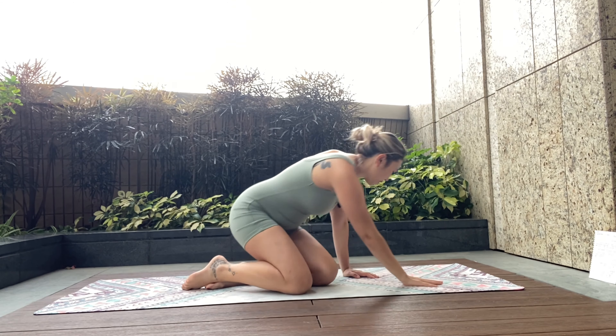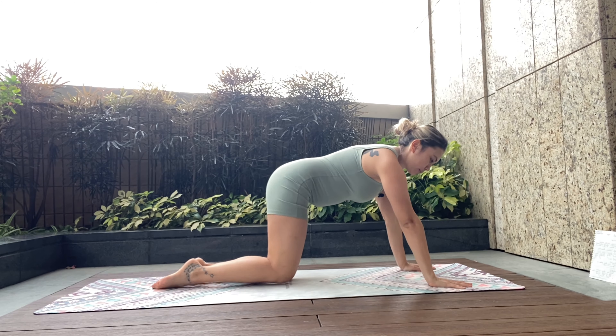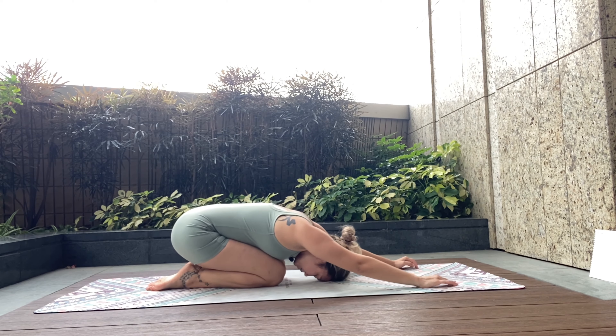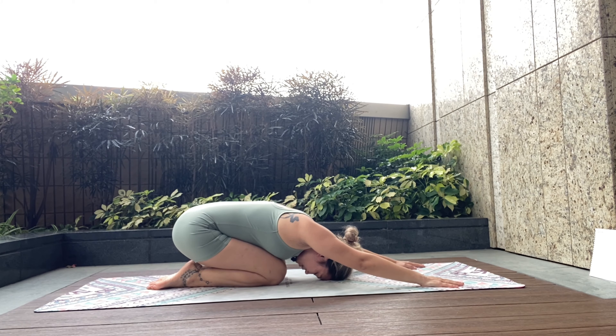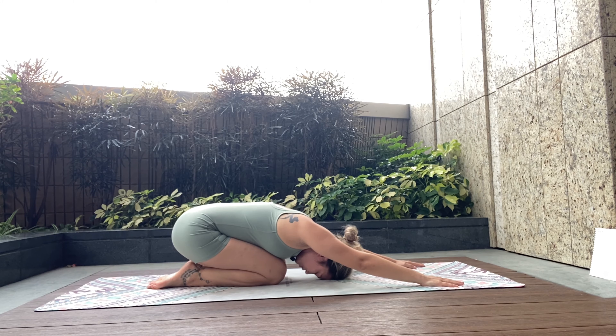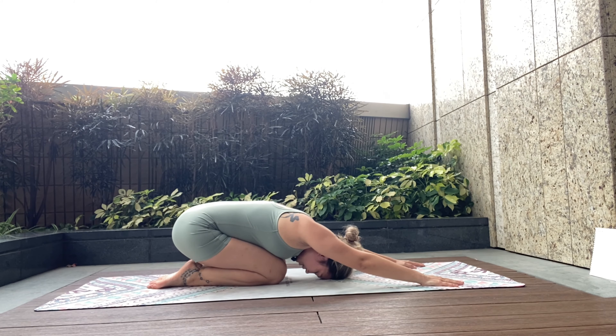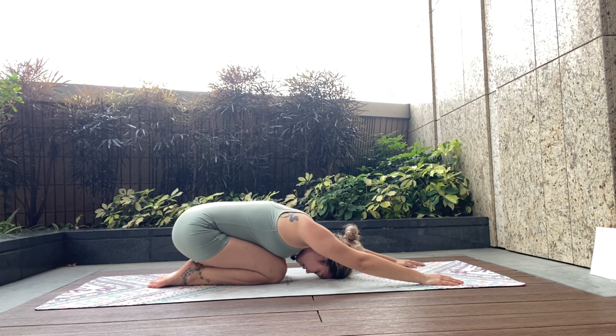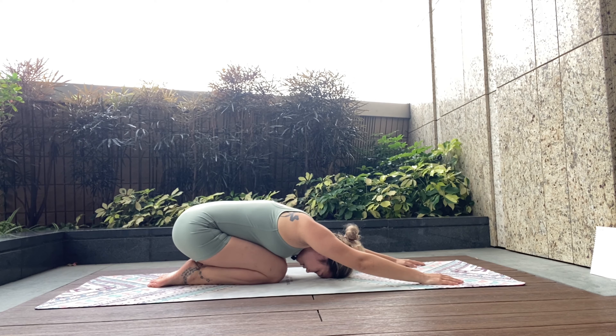We're going to start off today in Velasana child's pose. Finding your way to your comfortable child's pose — I like bringing the knees together and spreading my arms wide, pushing my hips back, and bringing my forehead on the floor. Breathing out through the nose, inhaling as deeply as you can. Taking a moment here for yourself. Settling. Arriving. And leaving whatever has gone on during the day at the door.